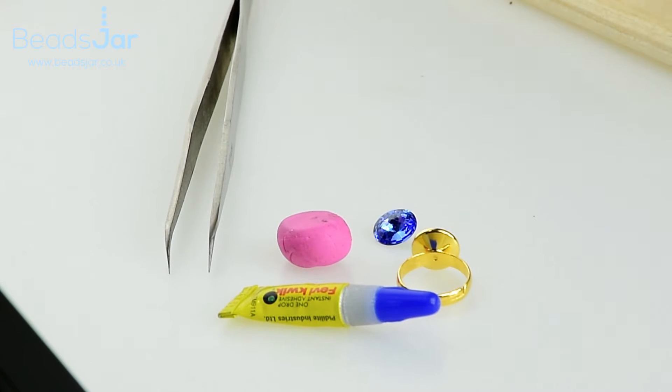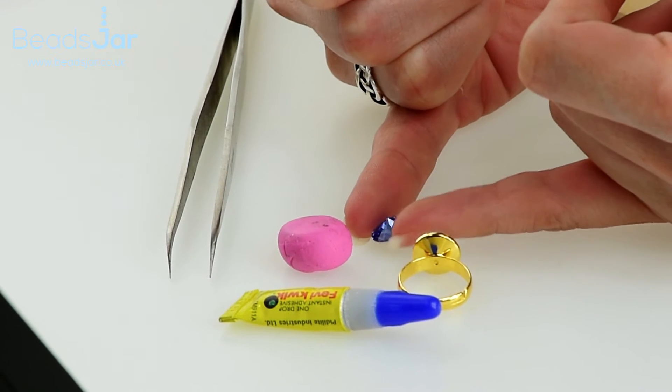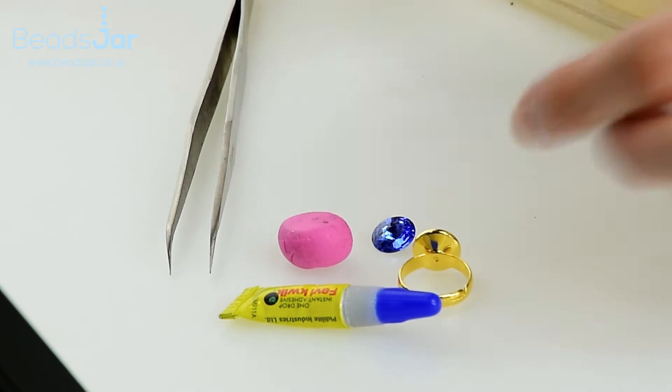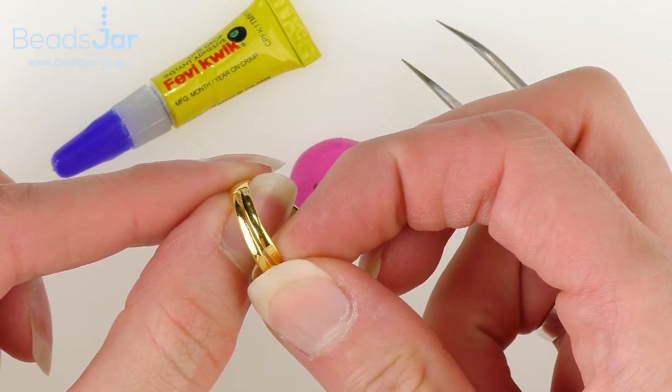We're going to see just how easy it is to set this beautiful sapphire blue Swarovski Rivoli into our ring base, and this is an adjustable ring base so it's for any size.